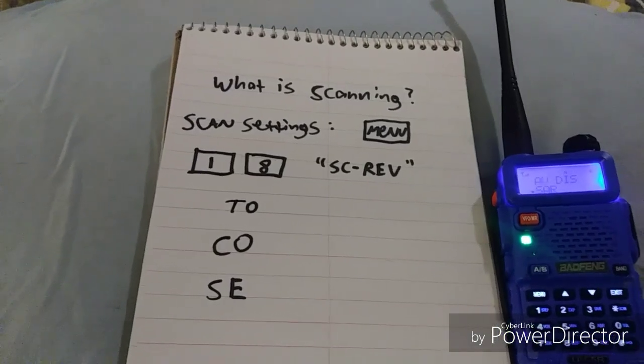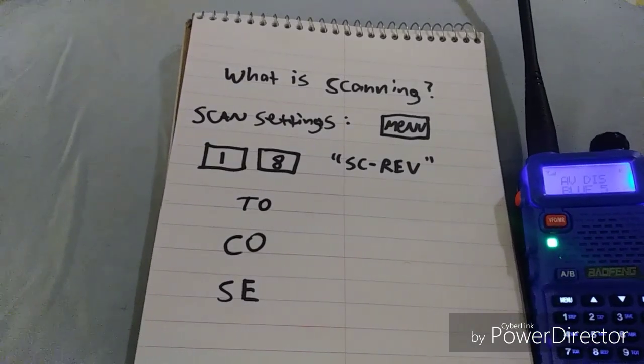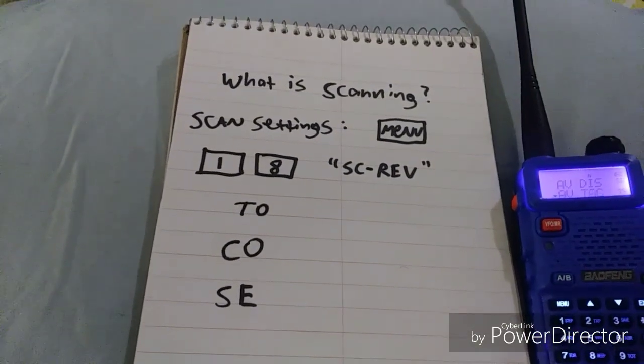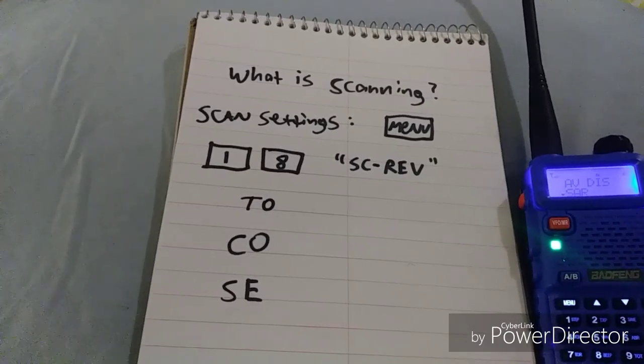If your radio is set primarily for fire scenes, you're going to be scanning Blue 8, Forest Net, and probably TAC 2. If you hand program in other frequencies, those frequencies will also scan as well.